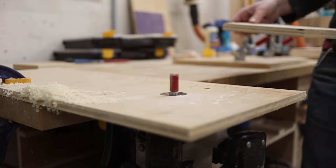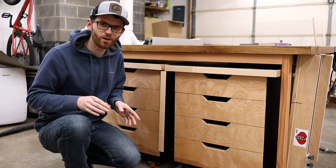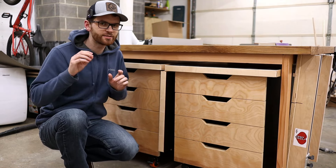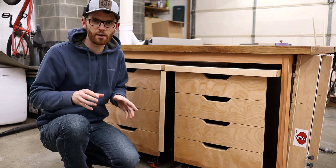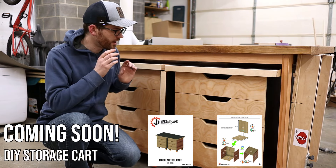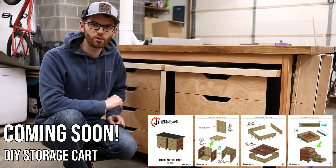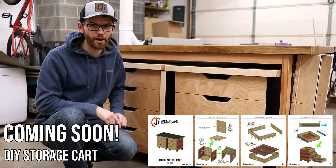I'm really happy with how well this drawer-pull cutout jig works. It turned out really nice and was really easy to use, and I'll definitely be using it on future shop projects. I've got some modular tool carts here, and I'll be releasing a video on those in the next couple of weeks, so make sure you stay tuned for that.